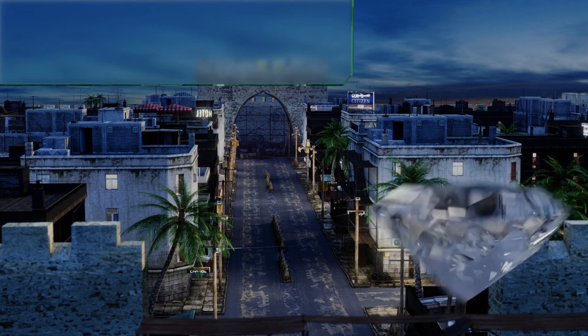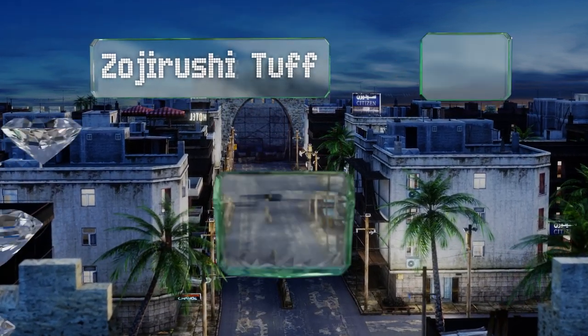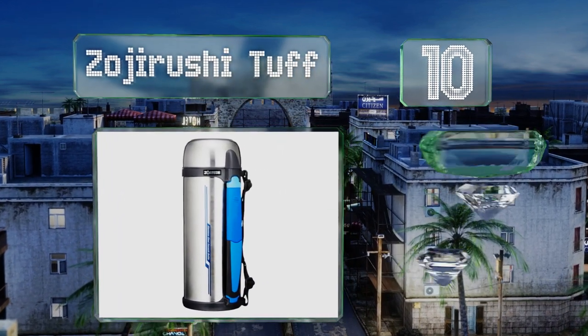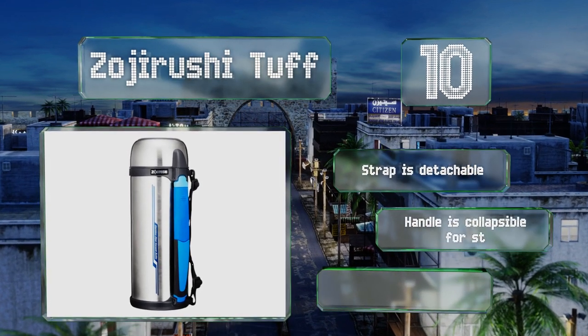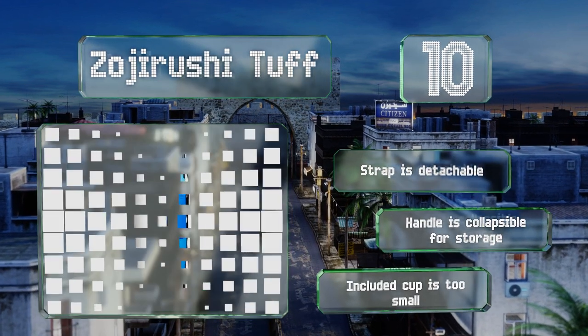Starting off our list at number 10, the Zoji Rushi Tough comes with a convenient carrying strap that allows you to hang it from your neck if your hands are full. Its wide mouth accommodates hearty soups and stews, so you can take a hot meal with you on the go. The strap is detachable and the handle is collapsible for storage. However, the included cup is too small.